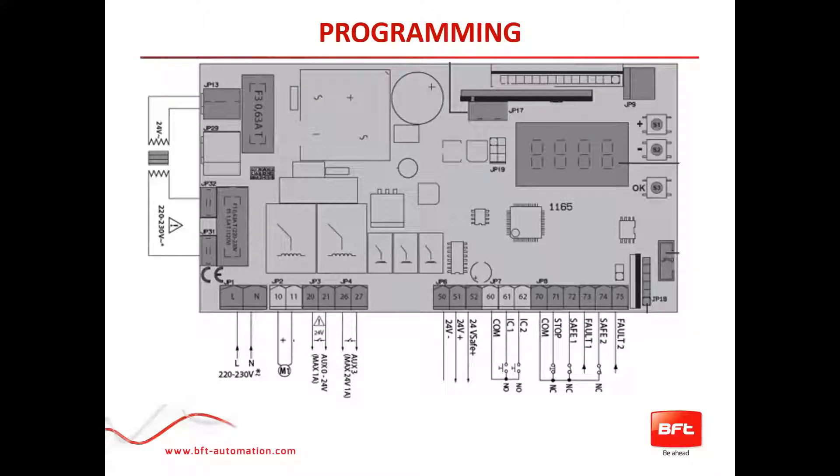Terminals 50 and 52 are your V-save power, specifically used for your testing photo beam. The 60-series block — terminals 60, 61, or 60 and 62 — are programmable inputs you can configure as open, start, or close commands, or a pedestrian command; basically programmable to make that input do whatever you'd like. The 70-series plugs are all your safeties, and terminals 70, 72, and 73 will already be taken because you have to use the tested photo beam. Always check the fuses if something is not working correctly.